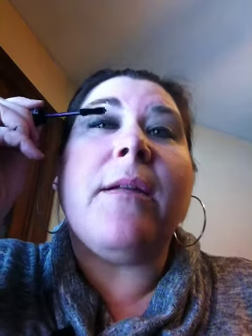So the first thing you do, open up both of your tubes, and apply the transplanting gel just like you would your typical black mascara. This only comes in black, it doesn't come in any other color, so you just apply that like you would any other mascara.